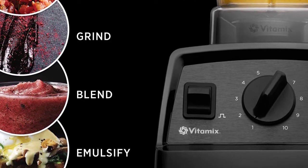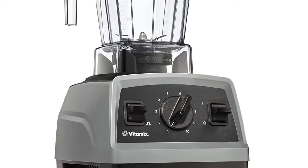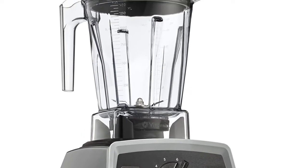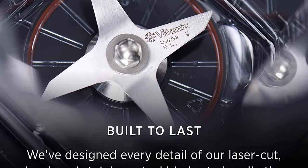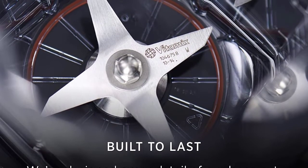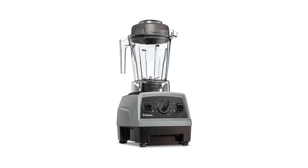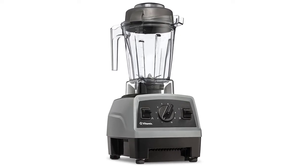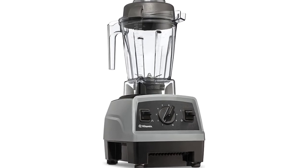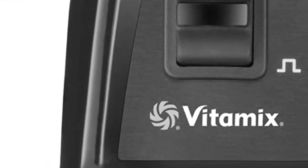Includes: 1200W motor base, one 64 oz blender with lid and vented lid cap, one tamper, one 32 oz cup, one 24 oz cup, two to-go lids, one easy twist extractor blade, and recipe book. The easy twist extractor blade is made of powerful stainless steel and designed with cyclonic action. Super durable BPA-free pitcher and cups are made of high-performance plastic. Hassle-free cleaning: simply place pitcher and cups in the dishwasher and rinse the easy twist extractor blade with soap and water. Unit dimensions: 8.7L x 7.75W x 16.97H inches. Includes a one-year limited warranty.